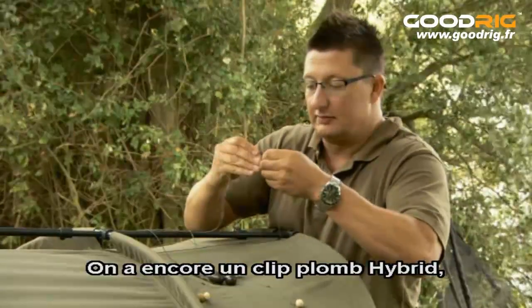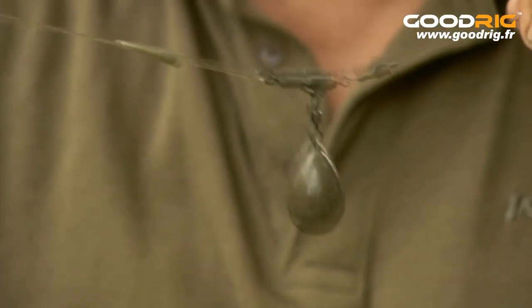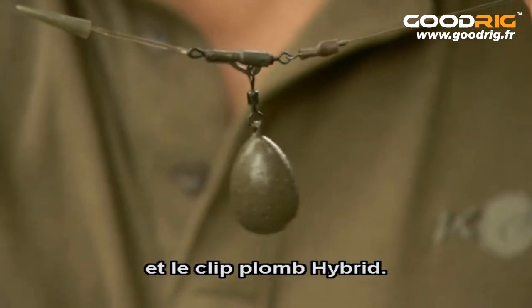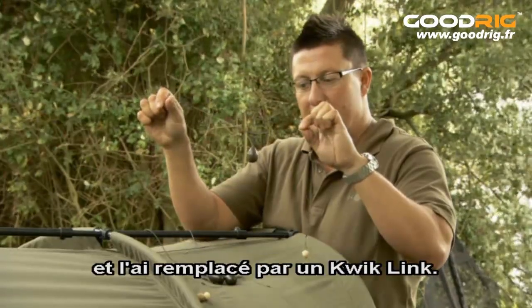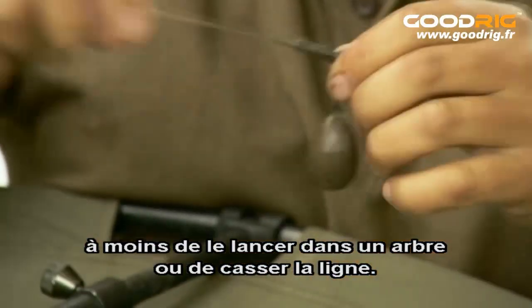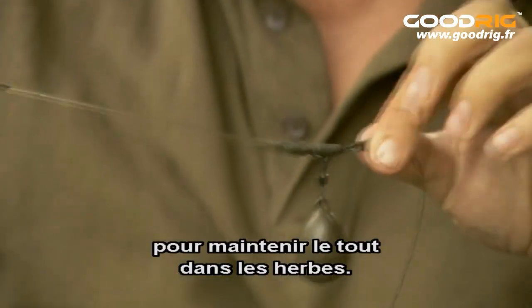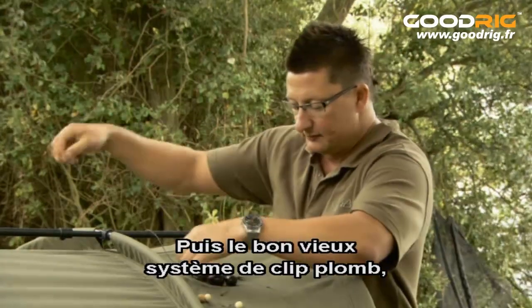Moving down to the next one, we've got a hybrid lead clip again but in this situation we've got a safe zone leader that's actually been permanently attached to it — you buy them like that with the rubber connector on it and the hybrid lead clip on it as well. Again I've snipped off the ring of the ring swivel and replaced it with a quick link. It's a very robust system — once you've got one of these tied on, unless you cast it up a tree or snap the line you're not going to lose it. A couple of bits of tungsten on there to hold it all down in the weed, and of course the weedy green version of that.